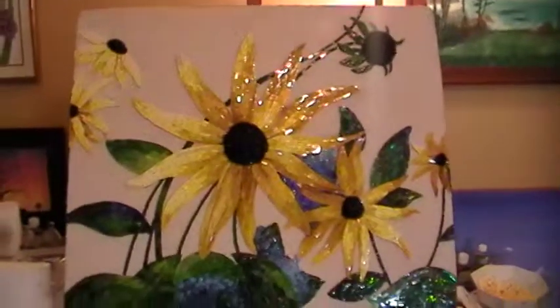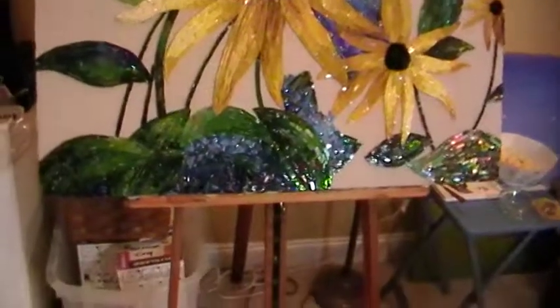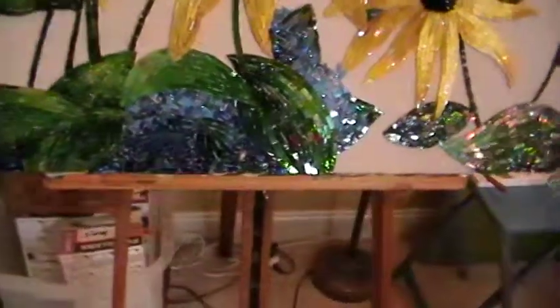I'm hoping that once it's grouted, that's going to make a big difference with the definition on those random little tips poking out. But we shall see, because as I said, this is an experiment — so stay with me.